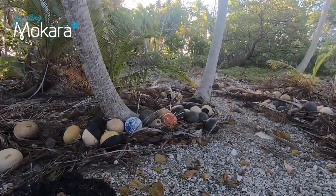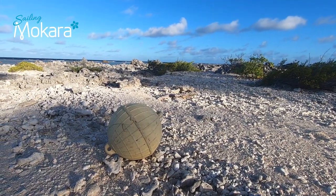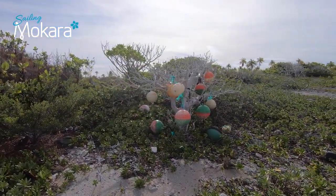If you don't have fenders for this purpose, you will find plenty of fishing floats on the outer reef of the Tuamotus. There are so many there that apparently they grow on trees.